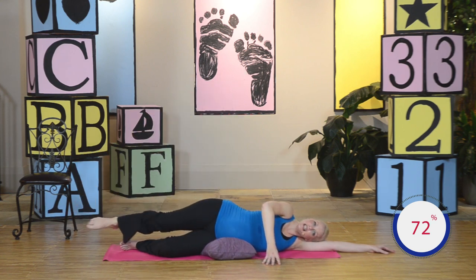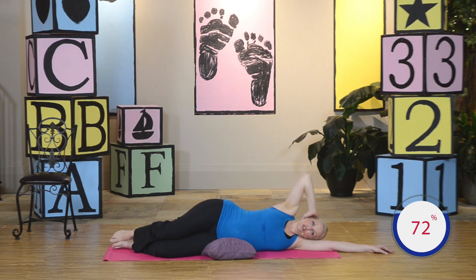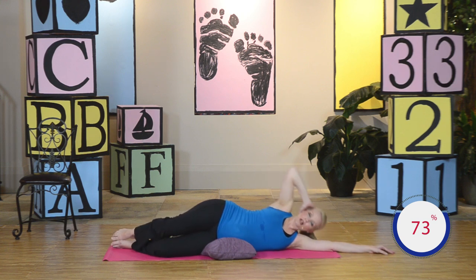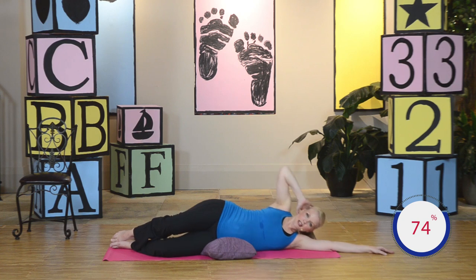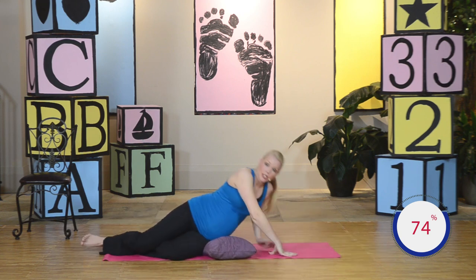Now we're going to do crunches for the side. Put the top arm right behind the head. You're going to lift up and down, squeezing at the top — bringing that opposite shoulder blade off the floor. These are crunches for the side. Up, hold the top, and down. You're toning that side. Keep it up. Four more — four, and down. Three more. Two more. Last one — squeeze and hold. And down. Go ahead and press yourself up — we've got to switch sides.